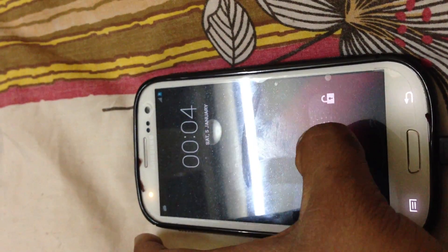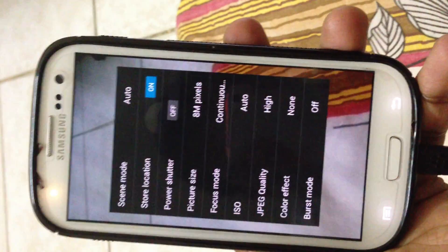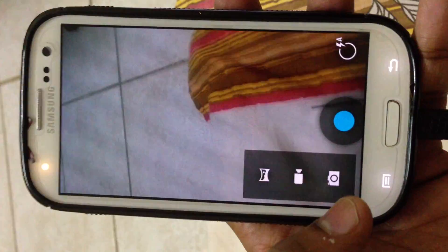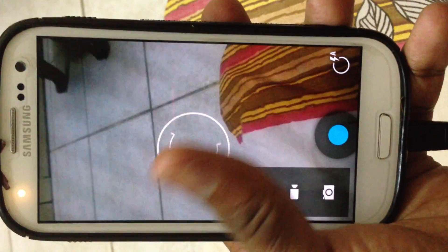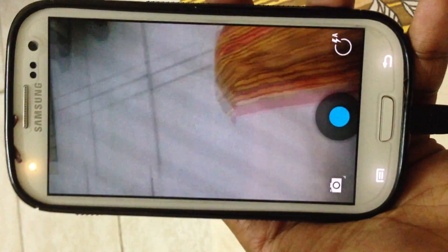You can swipe right to unlock, or swipe from right to left to go to the camera module. It's a standard camera, except you don't have the option of Photosphere. It's kind of strange — as I said in the earlier ROM, if you go under 4.1 you can install it, but in this one I don't know why.